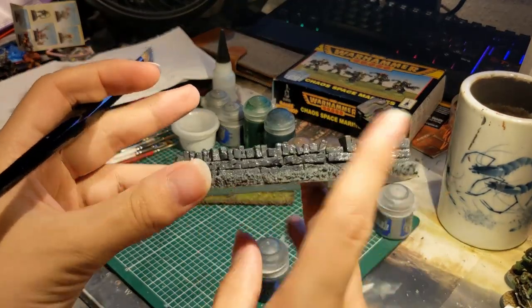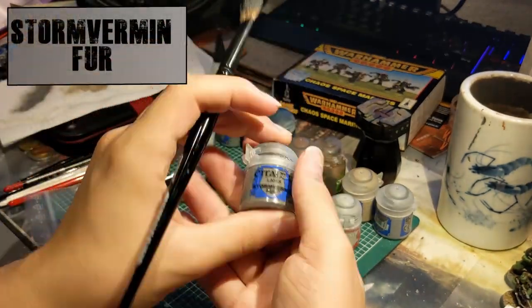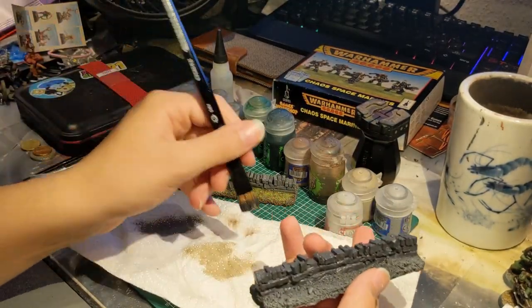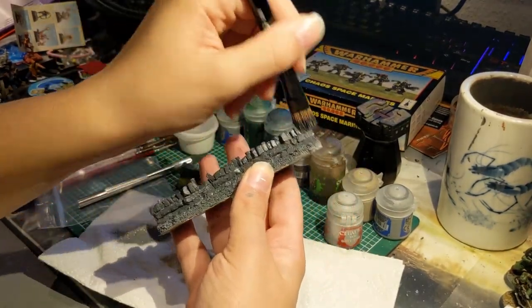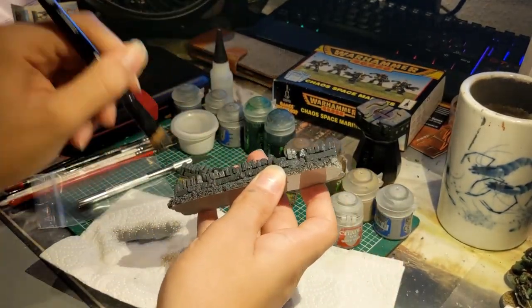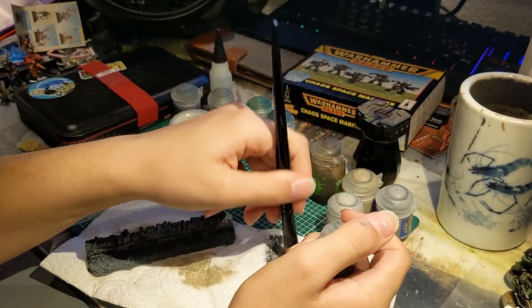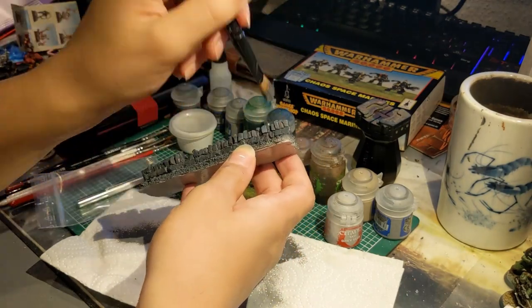While the Ashen Gray is still drying, you want to take a large brush — you don't even have to clean it — and you want to stipple on some Storm Vermin Fur, just to make sure that the stones have a bit of a varying color. You want to repeat that process with Dawnstone, but be advised: don't dry brush, just leave a bit of wet paint on the brush and stipple it on in isolated spots.